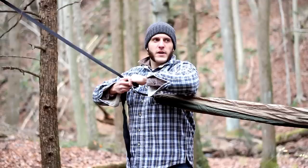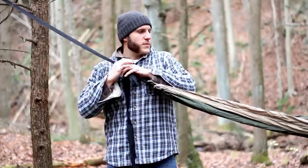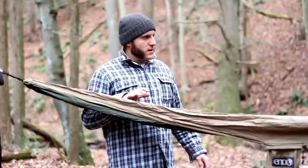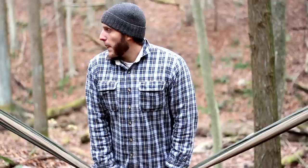The conversation always comes up — what people prefer, a tent or a hammock for sleeping out overnight. Personally, weather and setting being ideal, I would choose a hammock. The setting being there's enough trees. I've slept in the desert, in desert environments, juniper environments, where the trees just aren't going to allow you to get a hammock up.